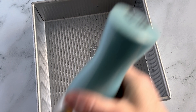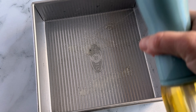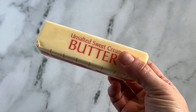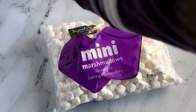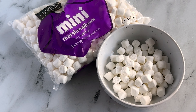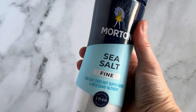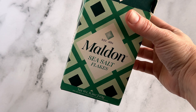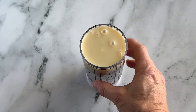You'll want an 8 by 8 inch by 2 inch, or 9 by 9, baking pan — I'm using a metal pan because I like the square edges. You'll need some cooking spray and a really large pot. For the ingredients: half a cup of unsalted butter, one 10-ounce bag of mini marshmallows plus one cup (so grab two bags), one tablespoon vanilla, one teaspoon fine sea salt, six cups of Rice Krispies, flaky sea salt if that's your bag, and a third of a cup of sweetened condensed milk — that is the key ingredient.